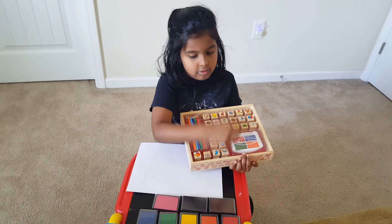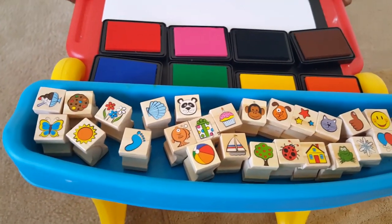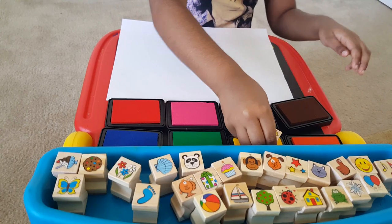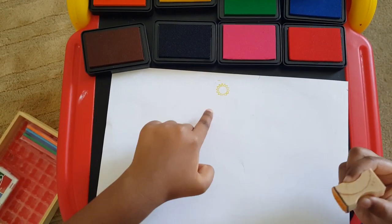Okay, now I'm going to take these out. Orange, down here. All of these, and let's start. First I'm going to start with the sun. I want to use yellow. I'm going to stamp it right here. A sun!